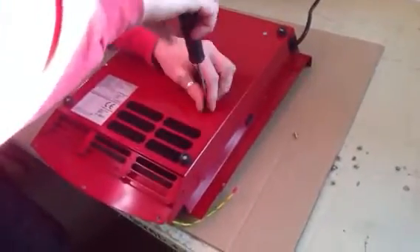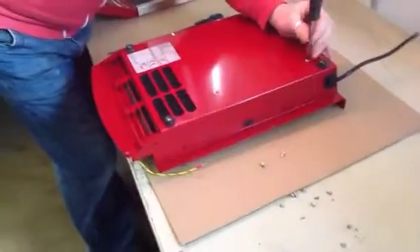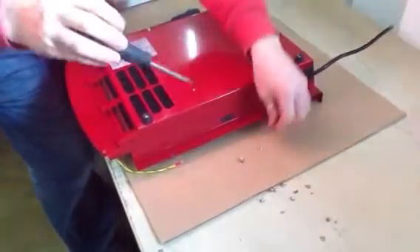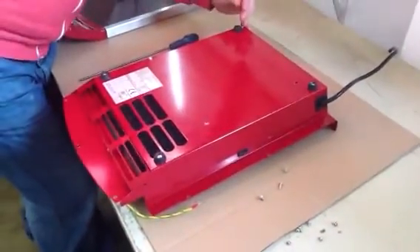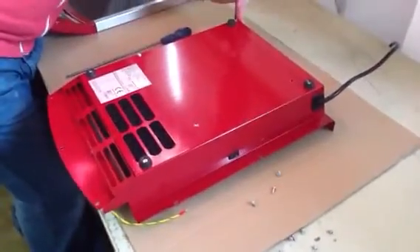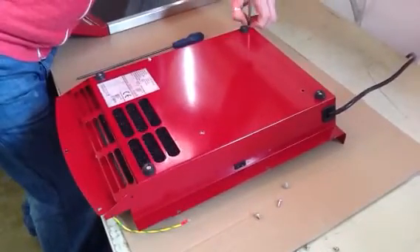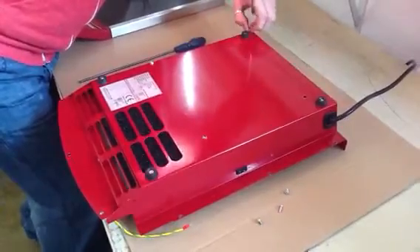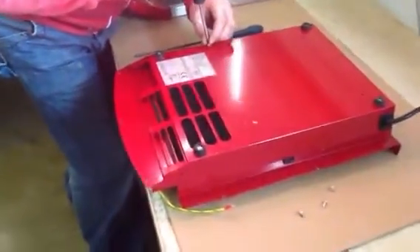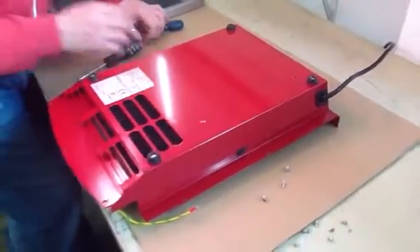Lift the kit and push the knob into the right hand side. Now the screws are removed.